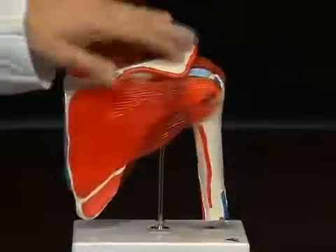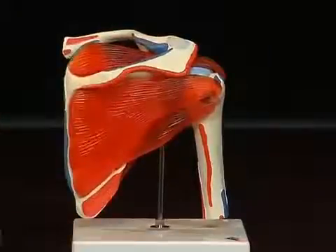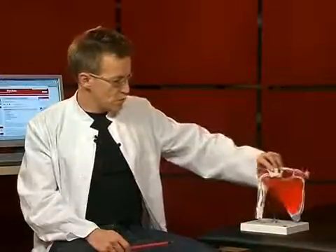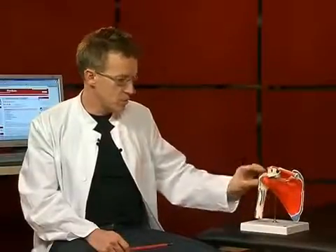The shoulder blade is the most important bone in the shoulder joint. It is situated on the dorsal side of the thorax. It is a flat bone with several protrusions, which we will talk through in a moment. The second part of the shoulder joint is the upper arm bone, or humerus, whose humeral head fits into the socket of the shoulder blade.